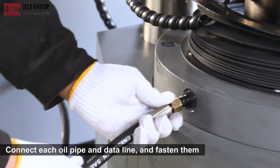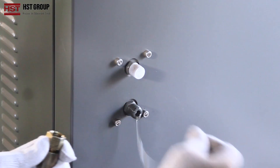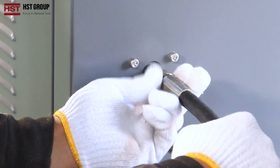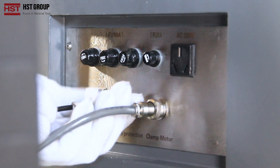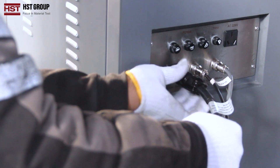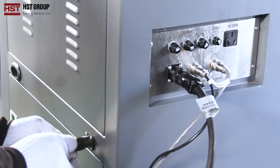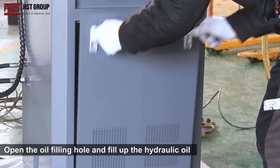Connect each oil pipe and data line and fasten them. Open the oil filling hole and fill up the hydraulic oil.